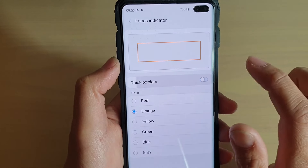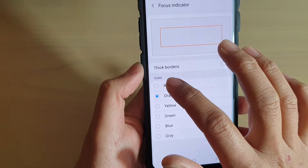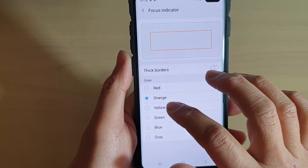Here you can choose whether to have thick borders or not. Tap on Thick Borders to enable or disable thick borders. Next, go to the color section and choose a color you would like to use.